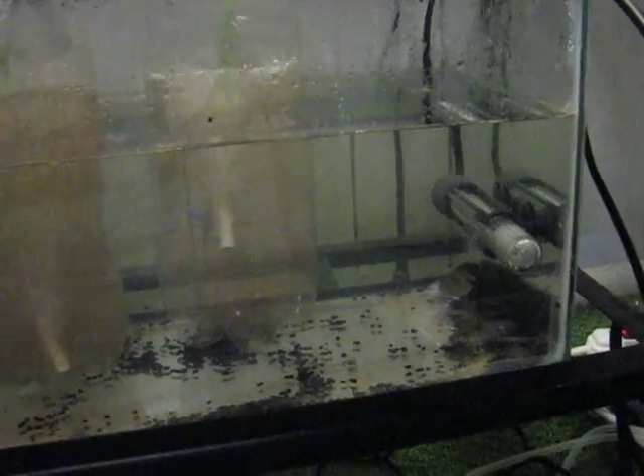This is your extremely simple brine shrimp hatchery. It's a 5-gallon tank with a 25-watt heater, two soda bottles with the tops cut off, and air stones to move the water. A lid is important as the air stones will make mist and you'll get salt crust pretty much everywhere.